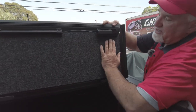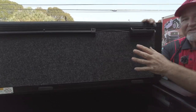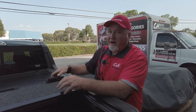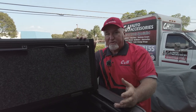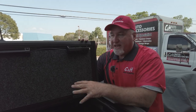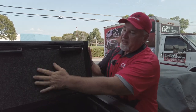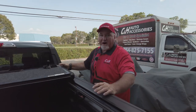Before we go any further, look at the bottom of this — it has the bed rug material. This does a couple of cool things: it looks really nice and feels nice, so if you put this down and throw something on top, it doesn't scratch up the bottom of your cover. Also, it works as an insulator. In Florida it's really hot, so if you picked up groceries and got cold milk, it keeps the heat from going in. This is two pieces of metal with insulation and the bed rug on the outside, so it's going to do a great job keeping the temperature moderate on the inside.